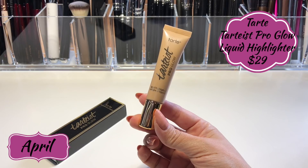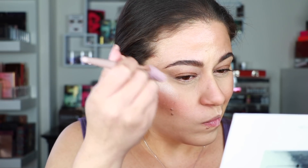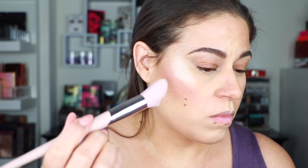The next product from April is the Tarte Tartist Pro Glow Liquid Highlighter in the shade Exposed. It's a liquid illuminator — you can mix it with foundation, put it directly on skin, or use it as a highlight afterward. I put it underneath my foundation, applying with my fingertips. It dries super fast, literally drying as I was applying it, and it was a little streaky. So the highlight you see today is mostly from the Urban Decay Shape Shifter palette.